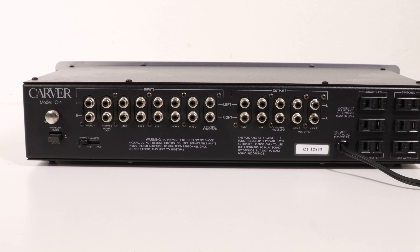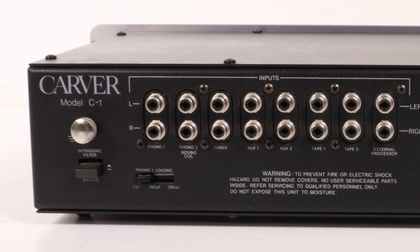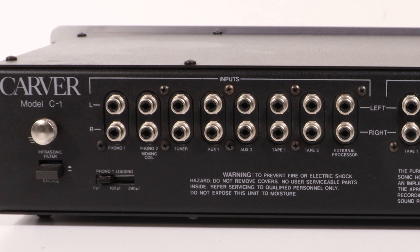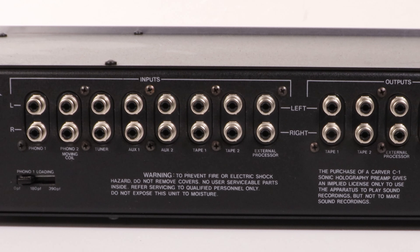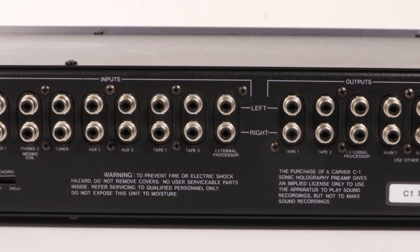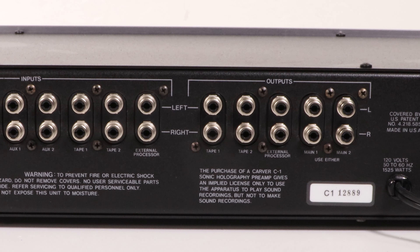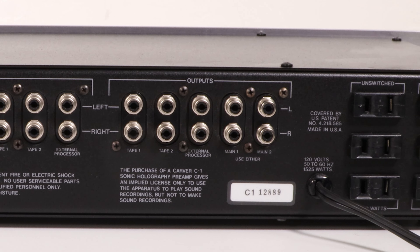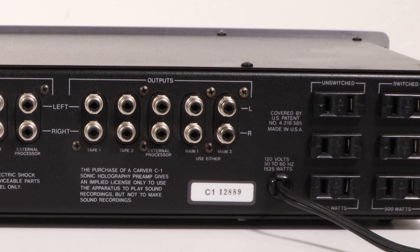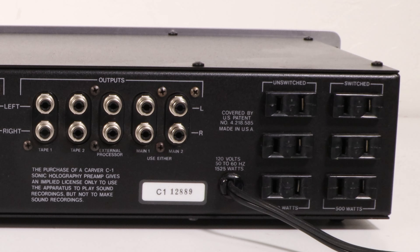On the rear of the C1, there are jacks for all signal inputs and outputs, including two pairs of main outputs. In addition to the switchable phono capacitance, there is an infrasonic filter button that inserts a 12 dB per octave roll-off below 15 Hz in the phono preamplifier section. Three of the six AC convenience outlets are switched with a total maximum rating of 500 watts.